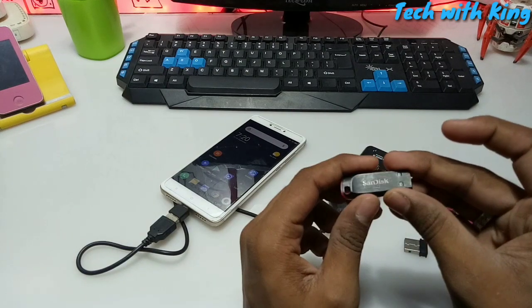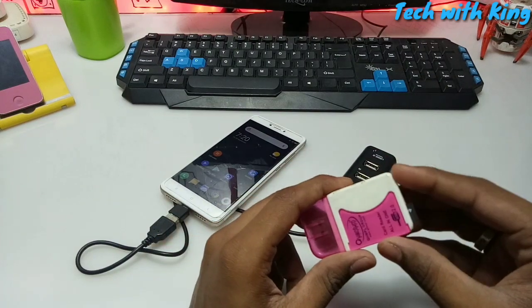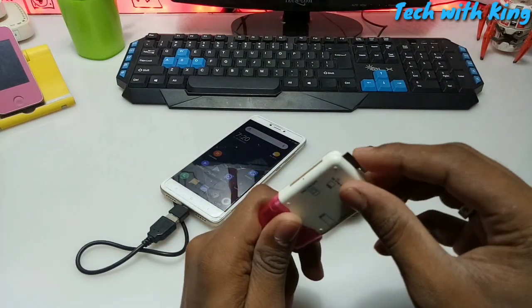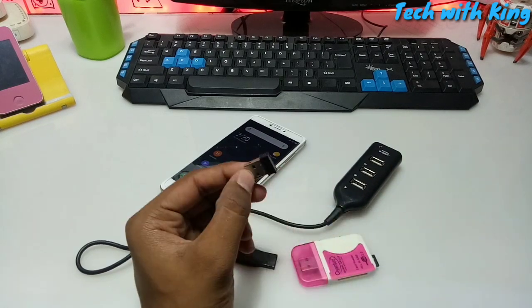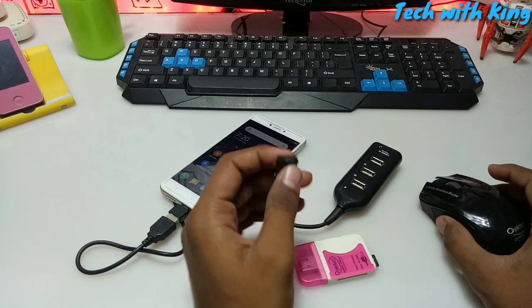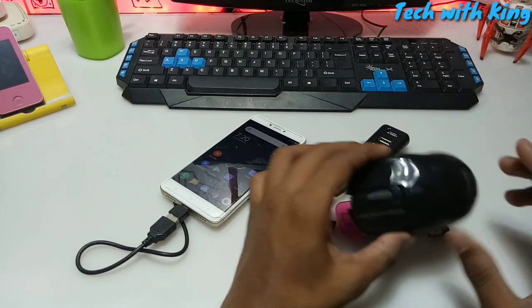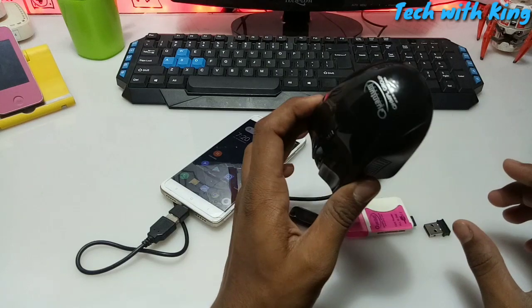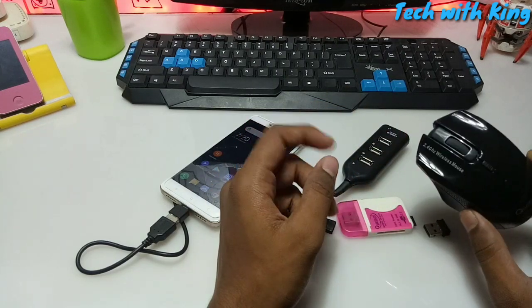The first device is a pen drive — this is the SanDisk pen drive. The second is a card reader — this is the Quantum card reader which I have connected to a memory card. The last device is a wireless mouse — this is the Quantum wireless mouse. I have already shown and reviewed this mouse in a previous video; the link is in the description.